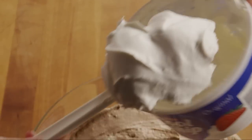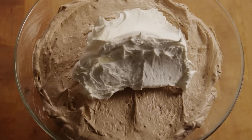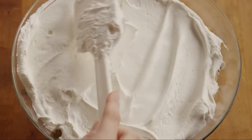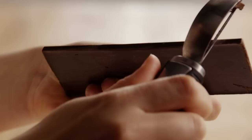Add a second layer of pudding mixture and finish off with the other half of the whipped topping as the final layer. Top it off by using a vegetable peeler and shaving a 1.5 ounce bar of chocolate over the whipped topping for the big finish.